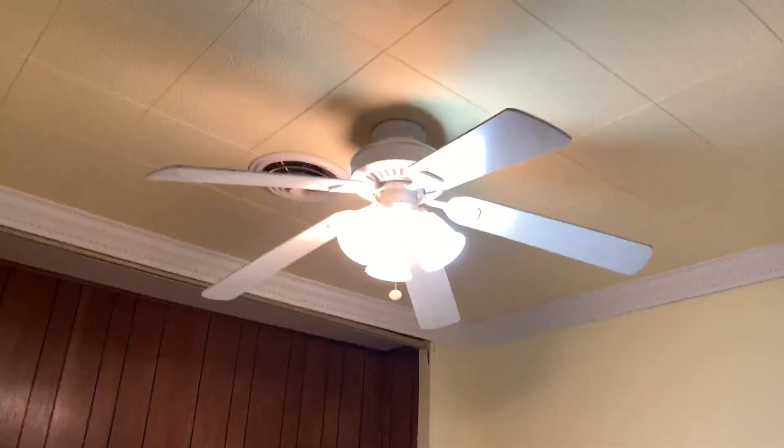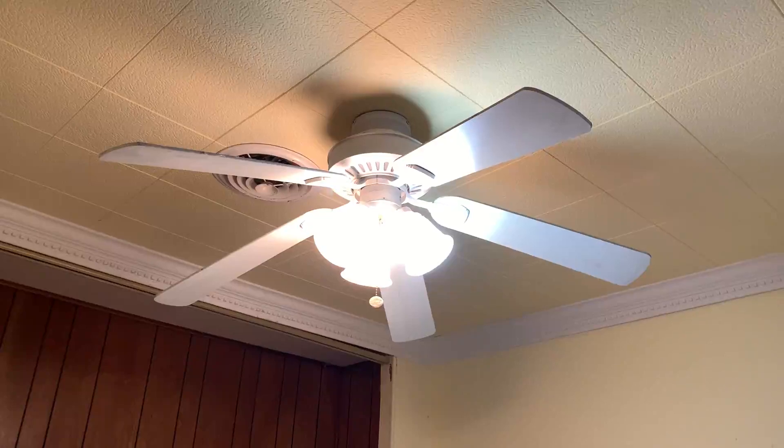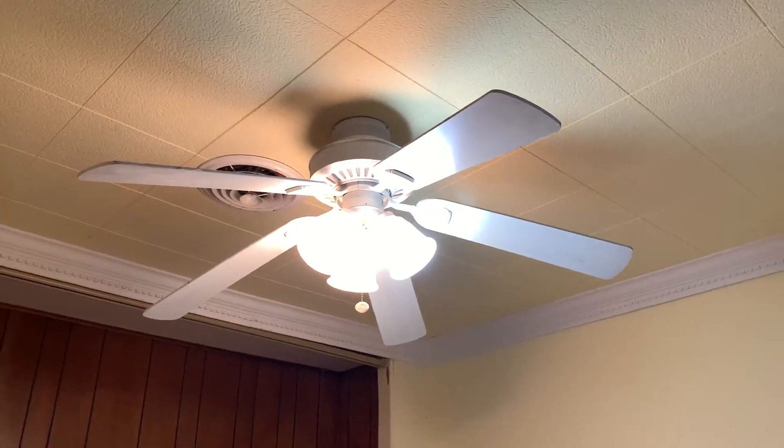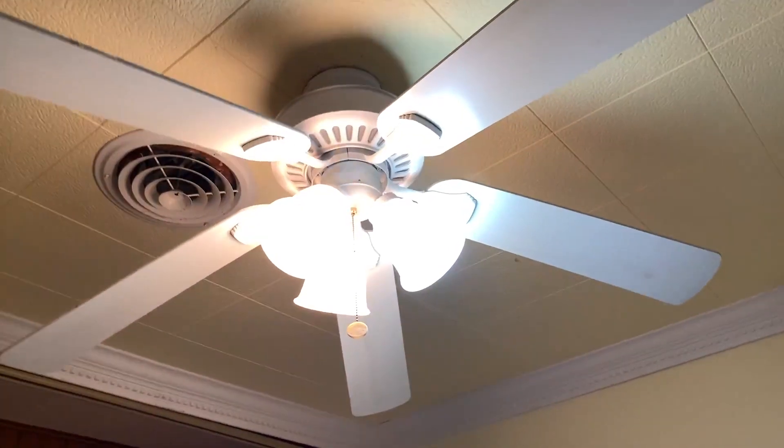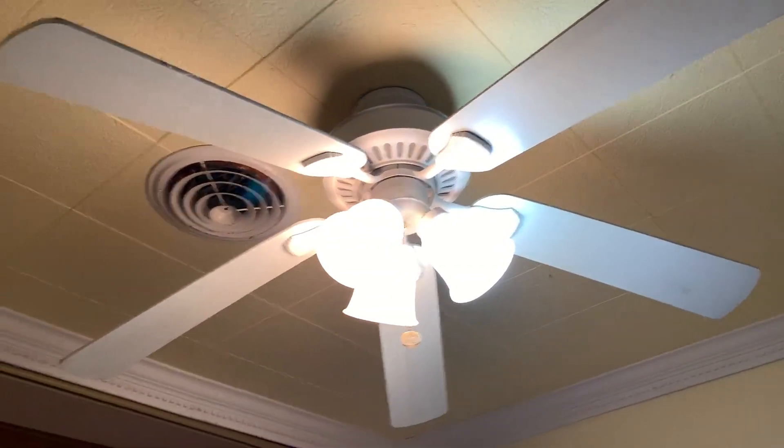This is a Hampton Bay Cameron 2 ceiling fan installed in the master bedroom. I'm guessing it's a 44-inch Cameron 2, but they put 52-inch blades on it.